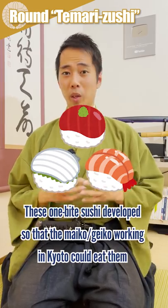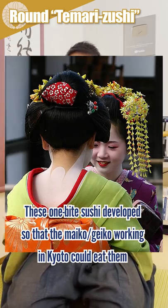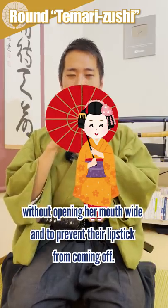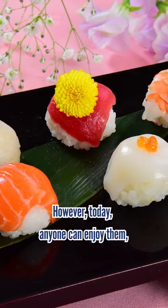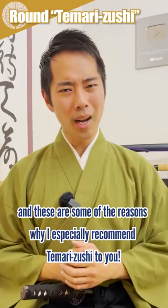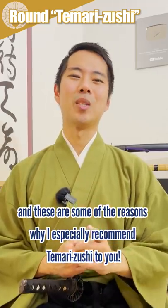These one-bite sushi were developed so that the Maiko and Geiko working in Kyoto could eat them without opening their mouth wide and to prevent their lipstick from coming off. However, today anyone can enjoy them, and these are some of the reasons why I especially recommend temari sushi to you.